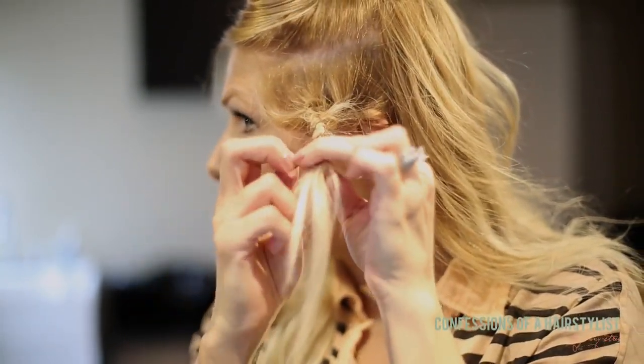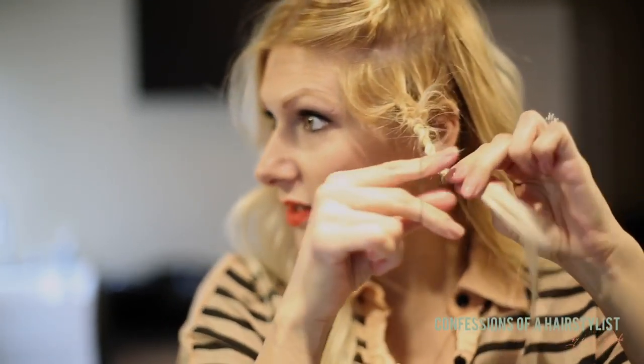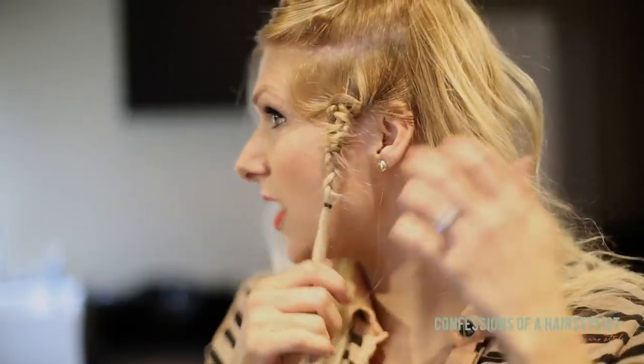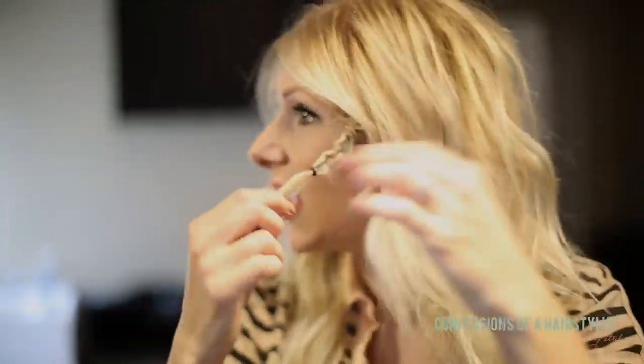I'm just going to go ahead and secure the ends with an elastic. My hair is really fine textured, so you can definitely do this with thick hair — I actually prefer it with thicker hair because you can really see the details in the brocade. My hair is just so fine that I get a little mini brocade, but I still really like it. Now I'm going to release my top section.